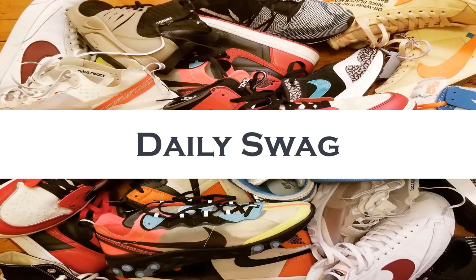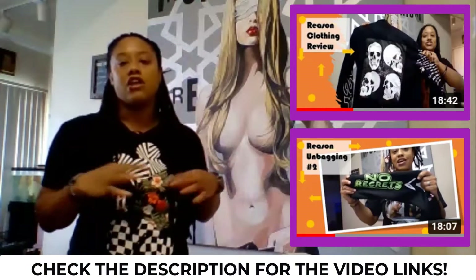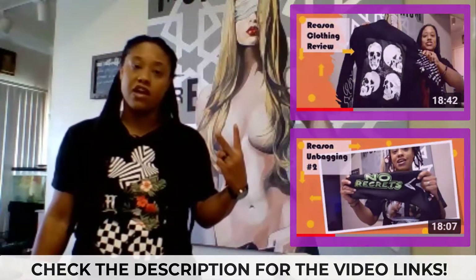It's been way too long since I unbagged some heat for you guys but don't worry I got you. Welcome back to another episode of Daily Swag with your girl Lady Swag. Today I'm going to be doing an unbagging from Reason Clothing. This is unbagging number three — you can check the description for links to unbagging number one and two. I'm going to jump straight into unbagging what we have here.